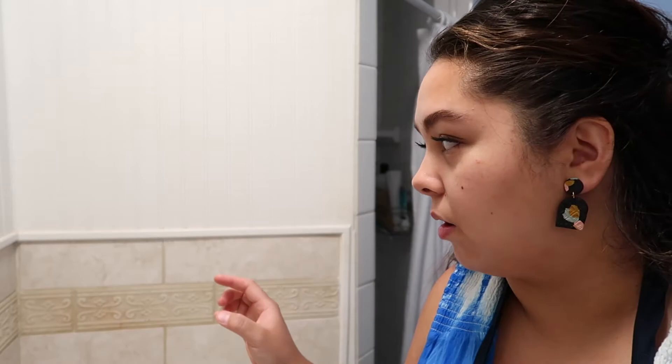I just have some Tide and OxiClean in the tub and I am going to scrub it with that, and hopefully some of it will come off.